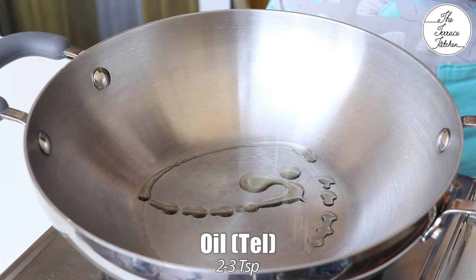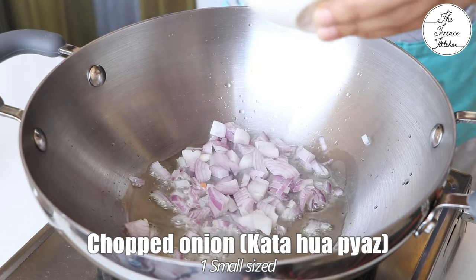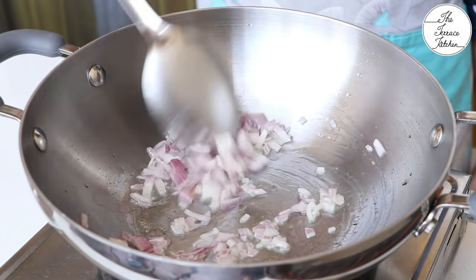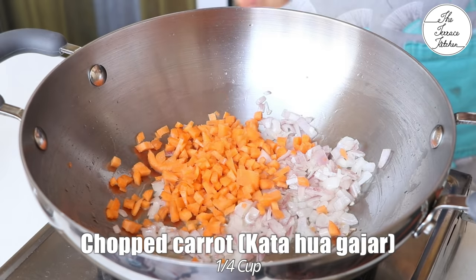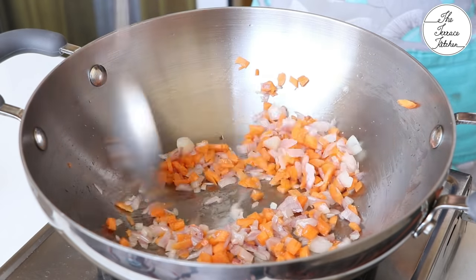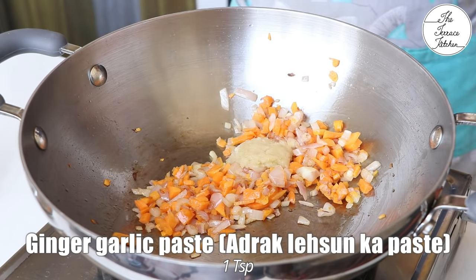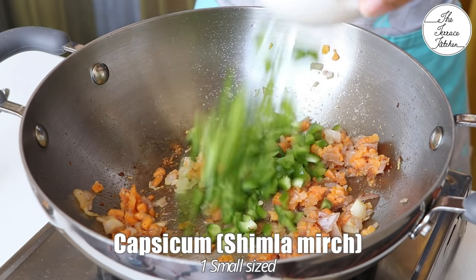Meanwhile, let's prepare the stuffing. Heat some oil — around 2-3 teaspoons — and add 1 small roughly chopped onion. Saute for 10-12 seconds, then add 1/4 cup chopped carrot. Saute for 1-2 minutes, then add 1 teaspoon ginger garlic paste and saute till the raw smell of the ginger and garlic is gone.